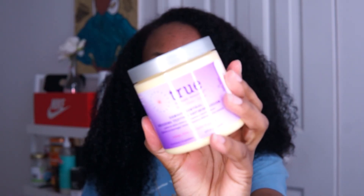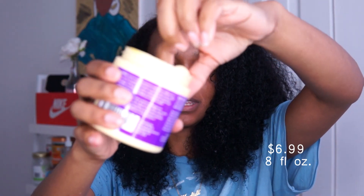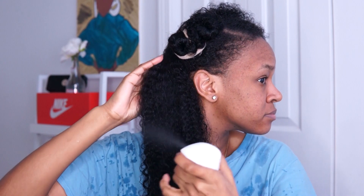Now I'm on to styling. I'm going to be using True by Made Beautiful's Damage Control Repairing Texture Defining Cream. I bet this is thick like the mask — and it definitely smells the same. Smells so good. Yeah, this is thick. I also got my spray bottle on deck so I can replenish the water and moisture as I do my wash and go, because I like for my hair to be completely wet when I do wash and goes — it comes out the best. I'm taking some of the defining cream.